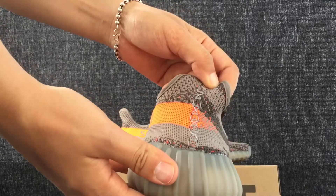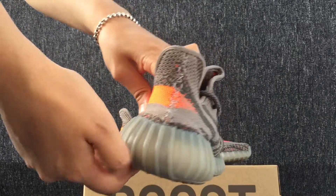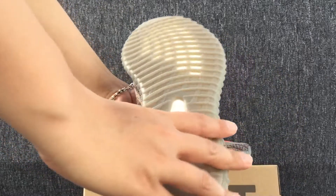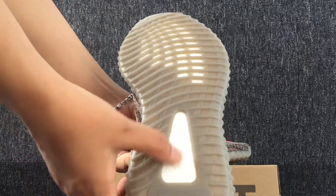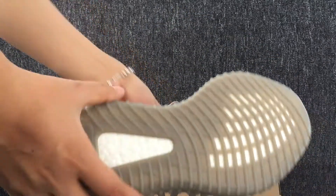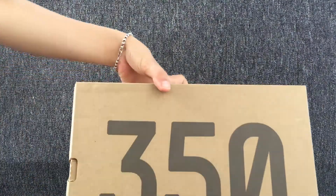The other side. Ok, let's turn to the back. Bottom. This is the bottom. Ok, the box.